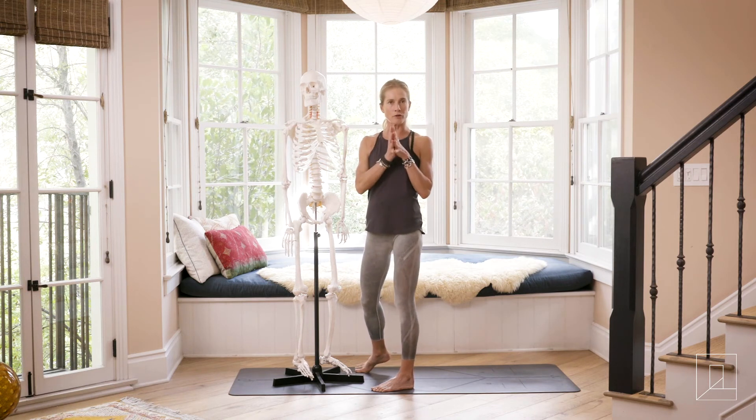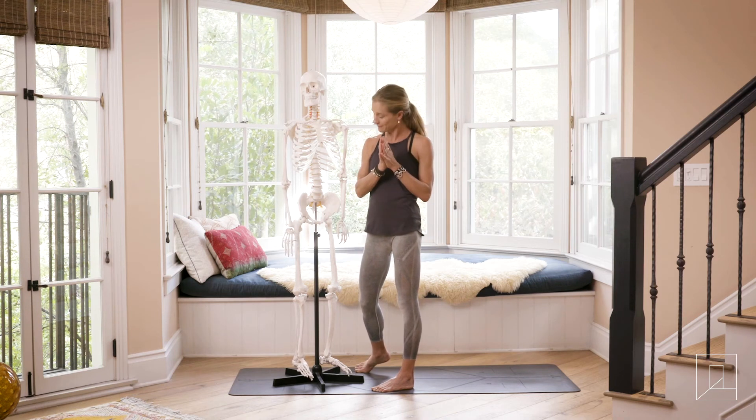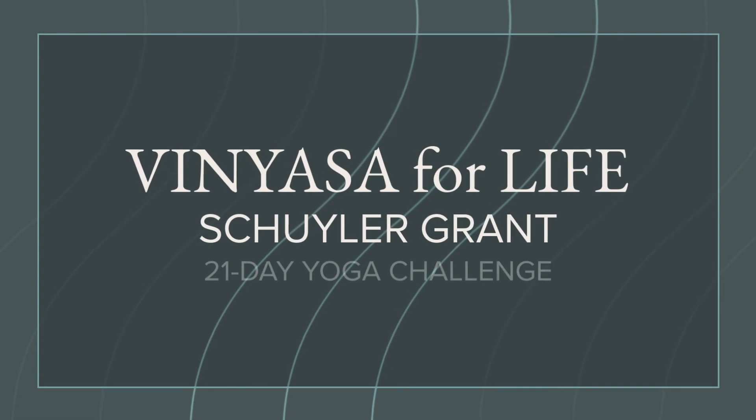So you cultivate a strong and open psoas and enjoy a long and healthy life. Thank you.